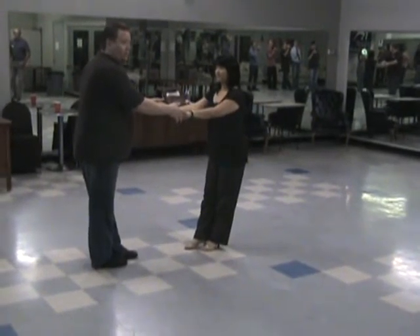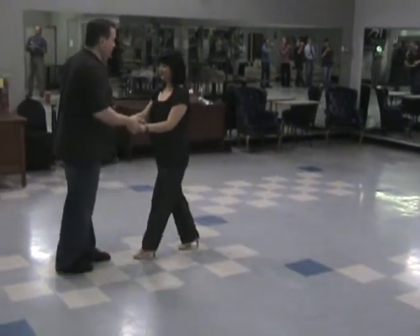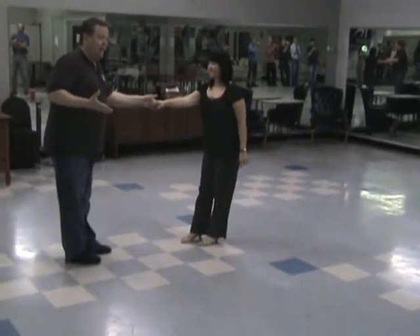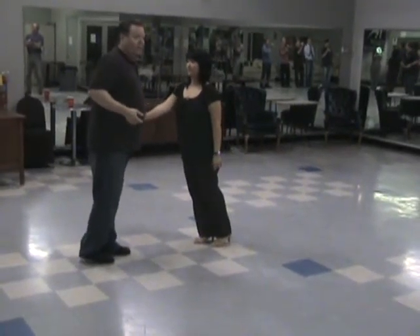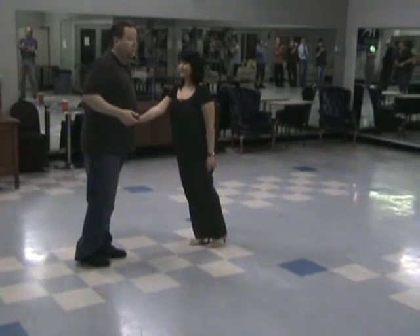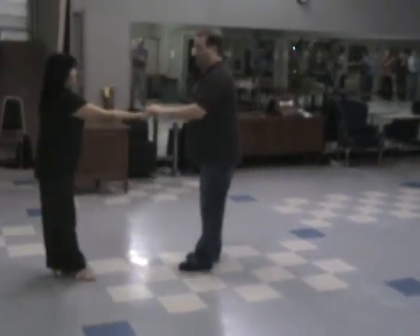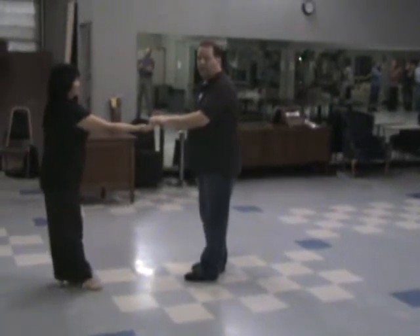From here, we're going to do a basic: one, and two, three, four. Guys, let go of the right hand — five, six — so that we can do a fast barrel roll: seven, and eight, and one. Now, from the fast barrel roll, we are going to do a whip step.